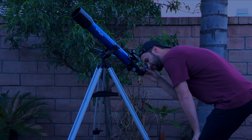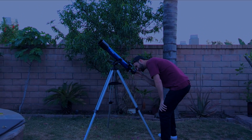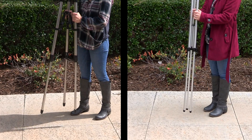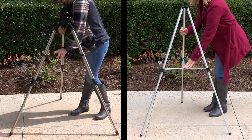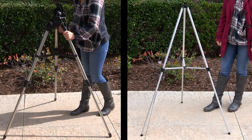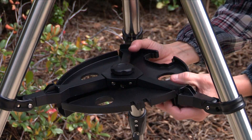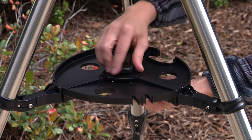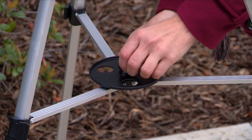You'll want to set the telescope up in a large open area where you can see lots of sky. Make sure the ground is stable and is approximately level. To set up the tripod, spread the legs out evenly and place it on a solid surface. Set the height of your tripod to your desired height. Then, attach the accessory tray by placing the hole in the center of the accessory tray over the attachment point, then rotate the tray until the wings of the tray snap into place on the tripod leg brace supports.